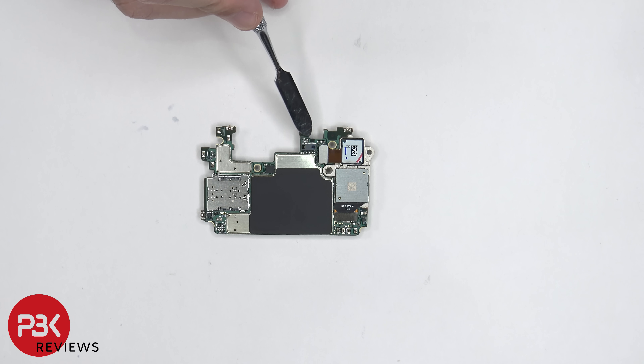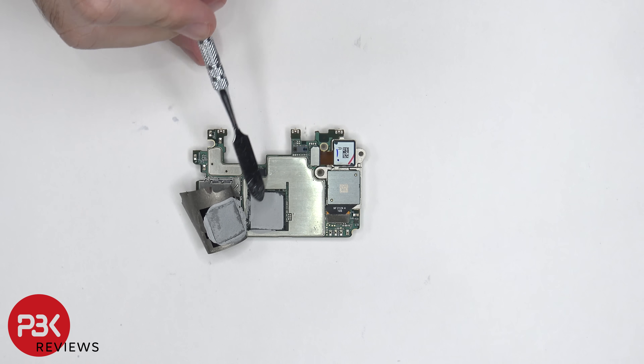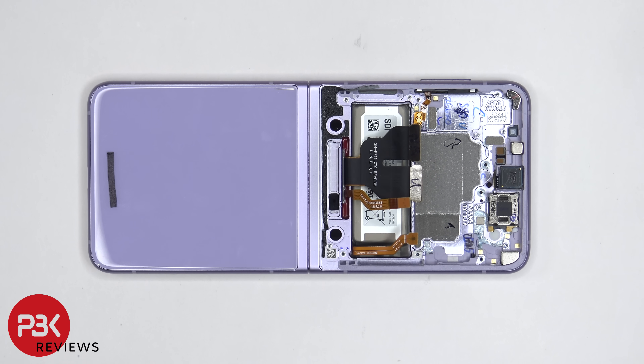There's also a proximity sensor located right over here. Once that graphite pad is peeled back, we can see thermal paste on top of the RAM and processor. Here's a better look at it with some of the thermal paste cleared off. Underneath the motherboard, there's a 3D graphite layer over here which helps transfer heat.